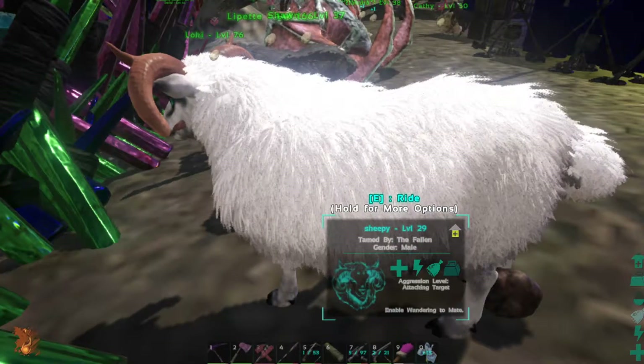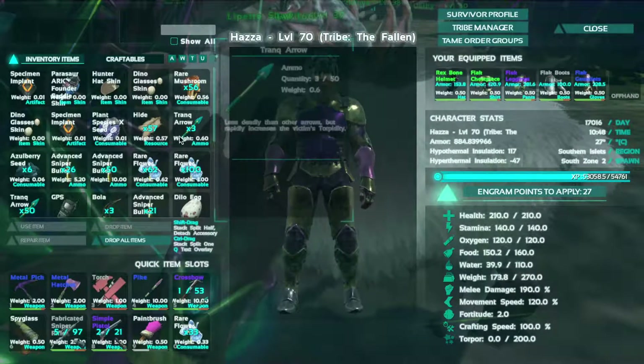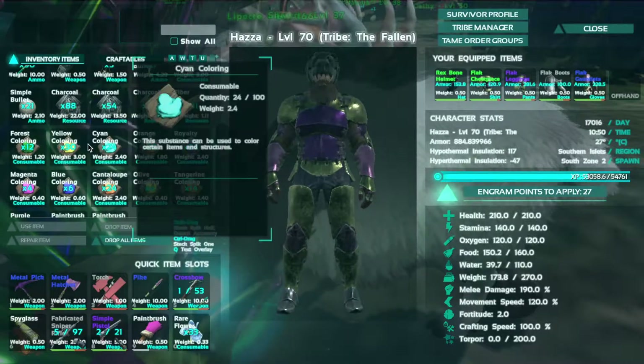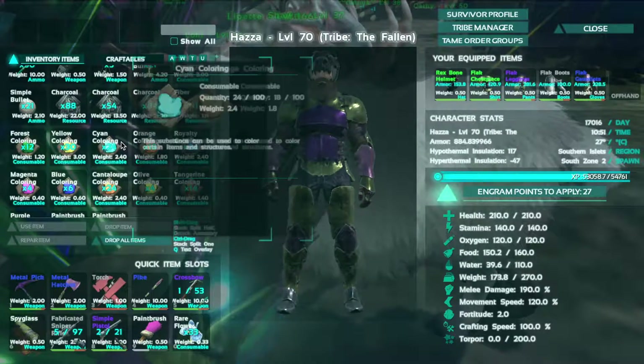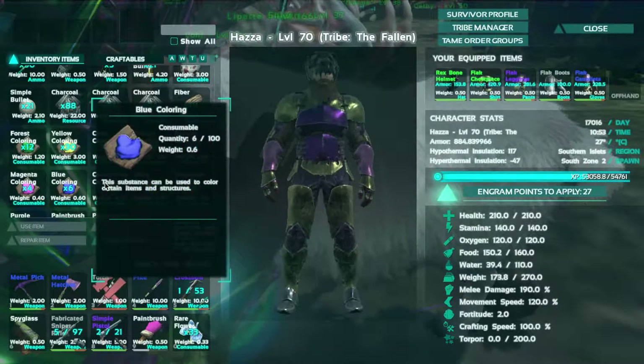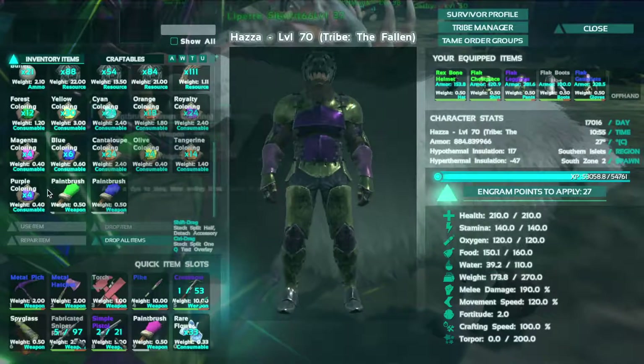So I've got a few dyes, I'll just show you which ones I've got. I've got forest, yellow, cyan, orange, royalty, magenta, blue, cantaloupe, olive, tangerine, and purple.